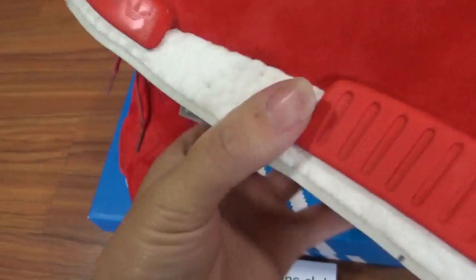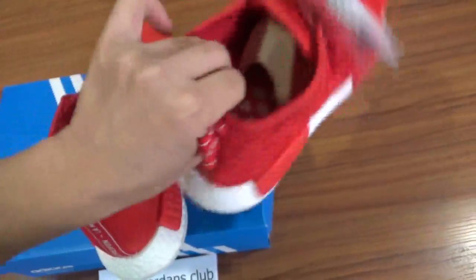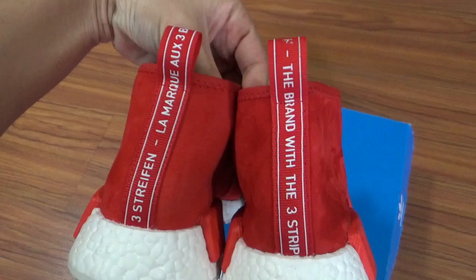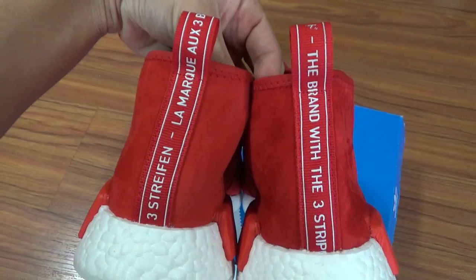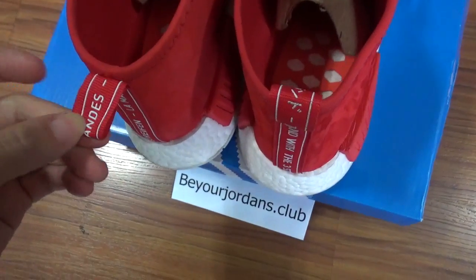Check the back side — you can see the full tab has letters printed on it. For both pairs the letters are different; you can check it by yourself.